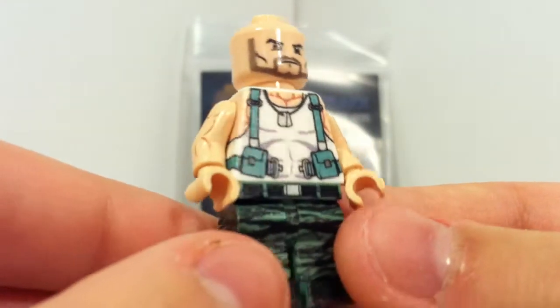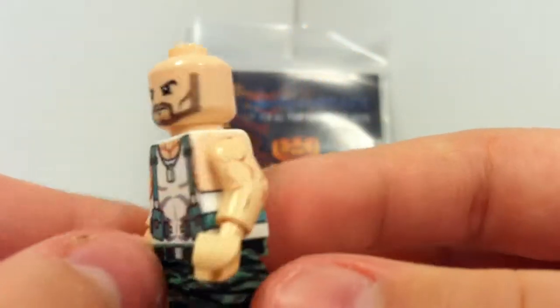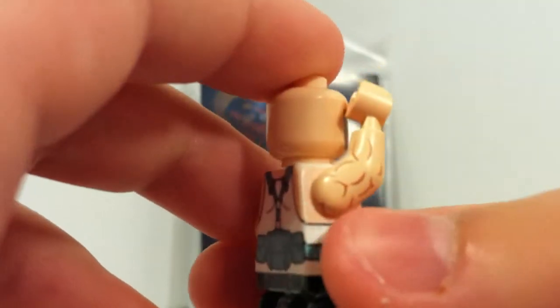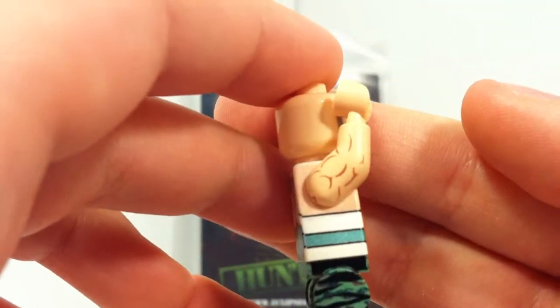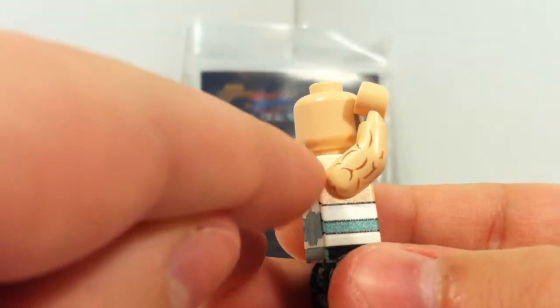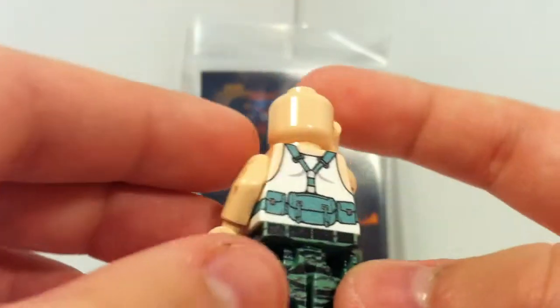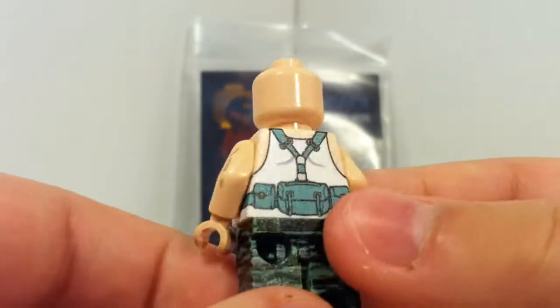Yeah, that's just amazing. It's got side arm printing on both sides. And something you might notice is that it's got under-the-arm printing, which is absolutely amazing — it's even got the skin printed on there. And then there's the back printing with more pouches and everything.